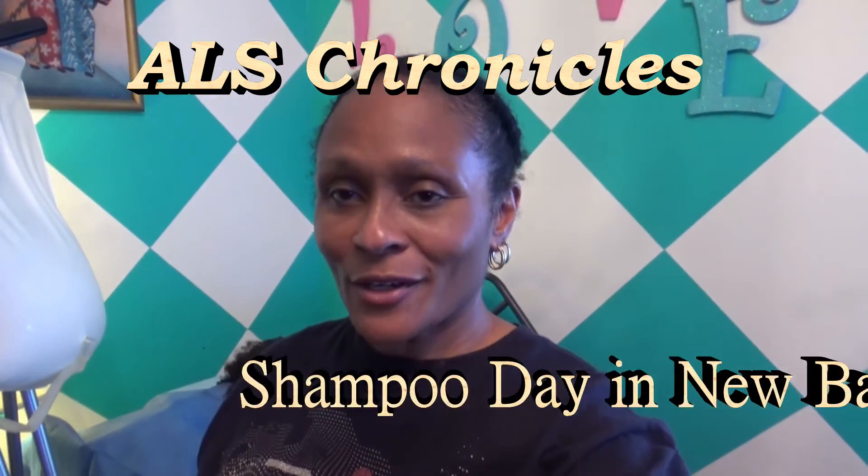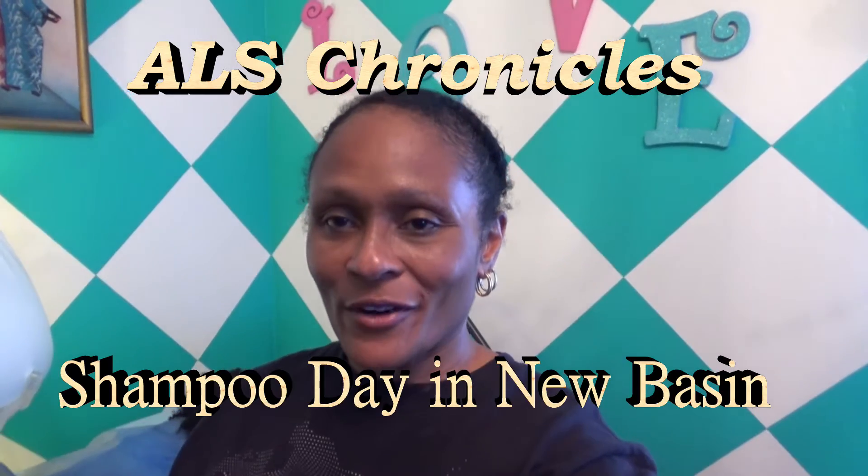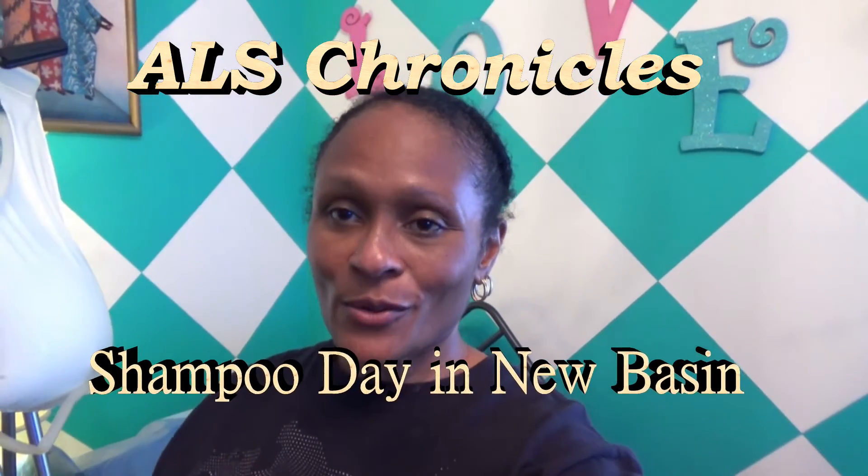Well, alright, ALS family. I know it's been a long time since you all have heard from us and we are so sorry. We've been busy, we've been taking care of things. I guess that's not really an excuse because we were busy before. We thank you for supporting us thus far, and I know some of you all have told us that you were looking for videos — well, here goes one.